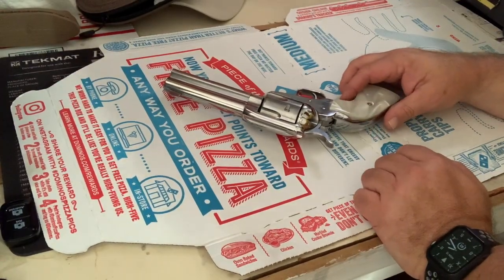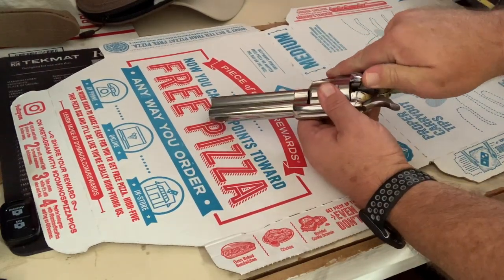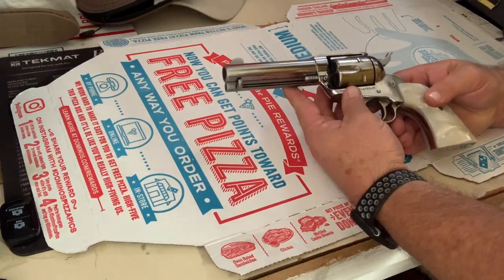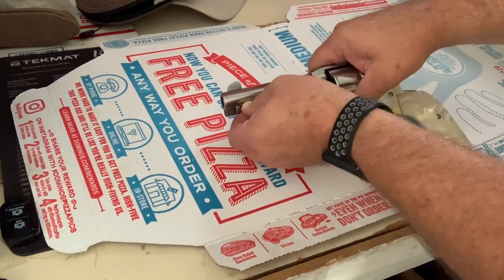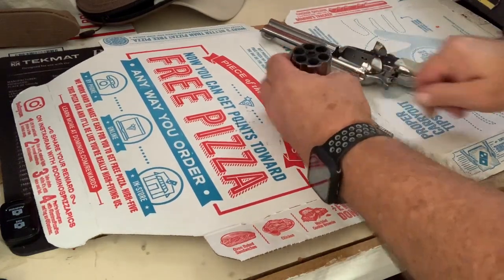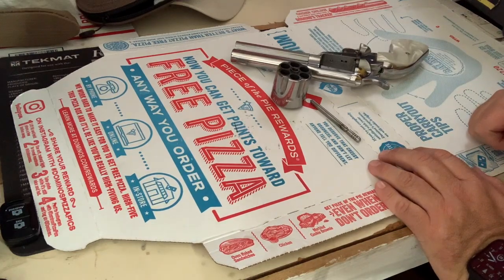Here's my Ruger New Vaquero — just had her out to the range. We'll verify it's empty. Yep, it's empty. It's just a standard single-action breakdown: you push that in, pull the pin out, undo the loading gate, rotate the cylinder right out of there. I'm going to spray it down with some Ballistol. Pretty quick breakdown.